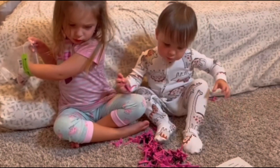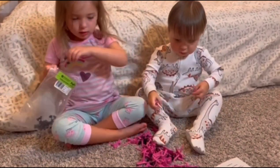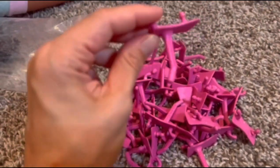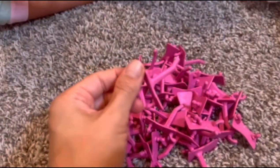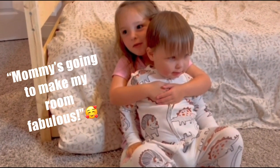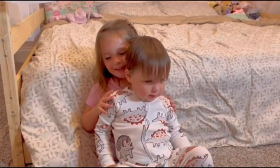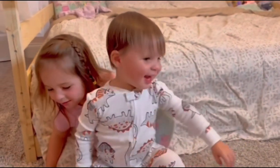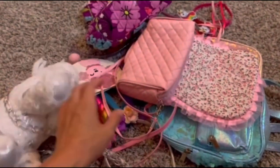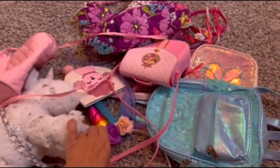Maggie thoroughly enjoyed bossing her baby brother around. We ended up with the one-fourth inch peg hooks. These worked perfectly for her necklaces and her bracelets. These are all of her purses. She has a handful of purses and backpacks.